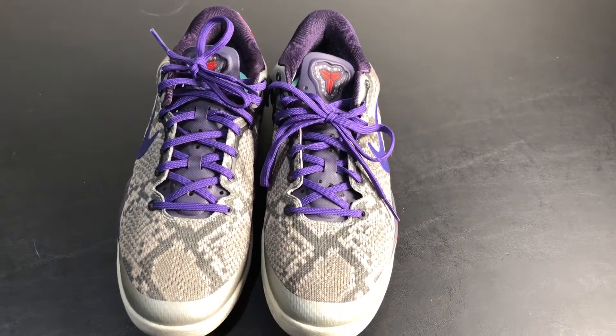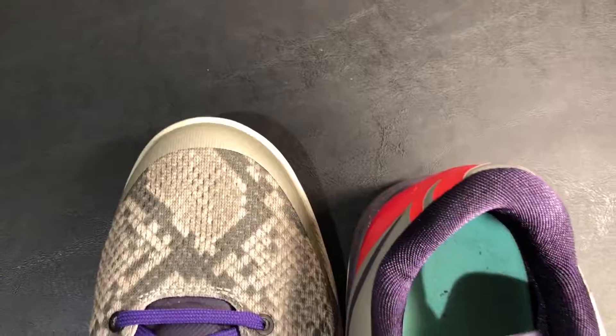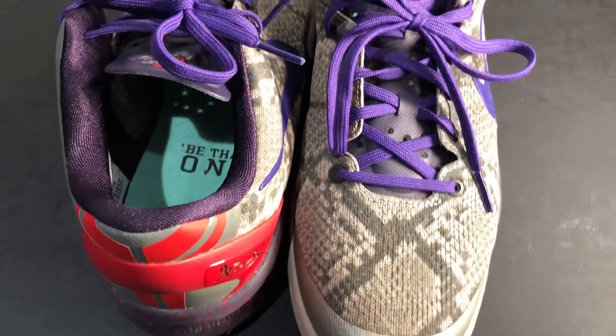The sole is gray, and then when you move around the front it has a Kobe emblem on the outside edge. The upper sole is purple with infrared speckles on it.